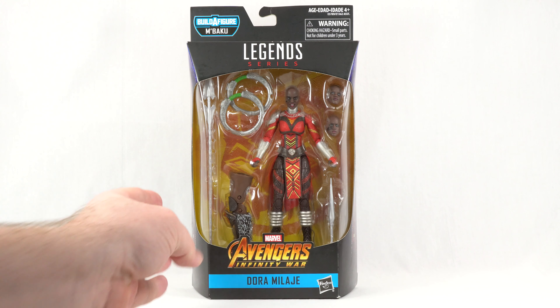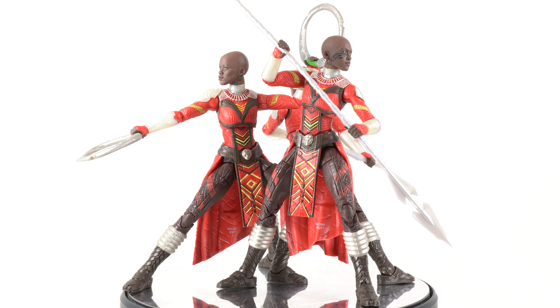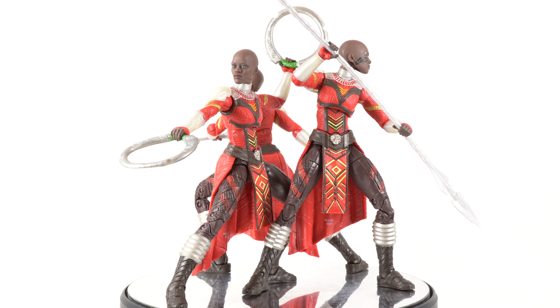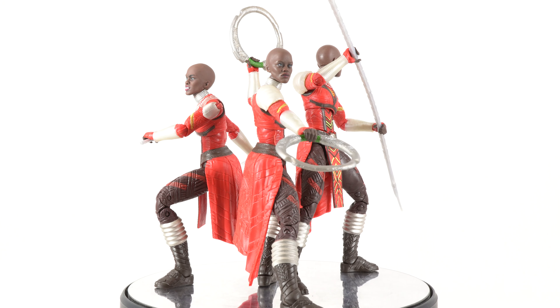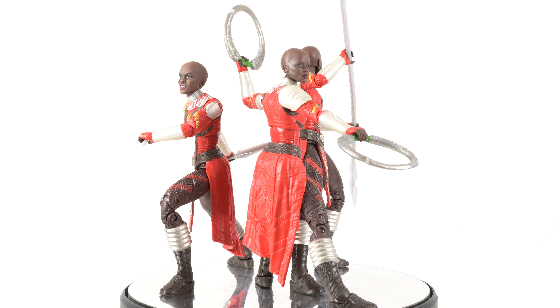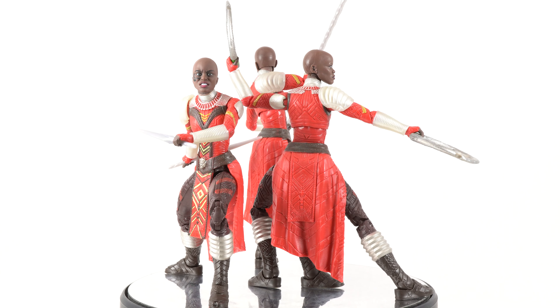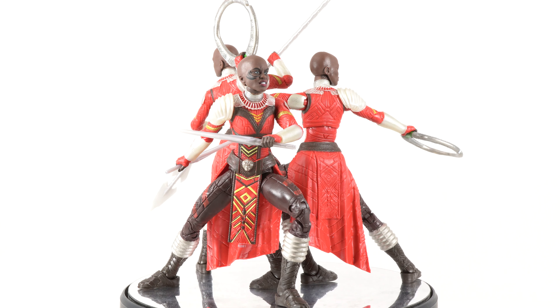Let's go ahead and get this open and take a look at the Dora Milaje. Here she is out of the packaging, and yes, I do have three of them. I actually managed to pick this entire wave up at Walmart on clearance for $5. That's part of the reason why it took me so long to get them posted.